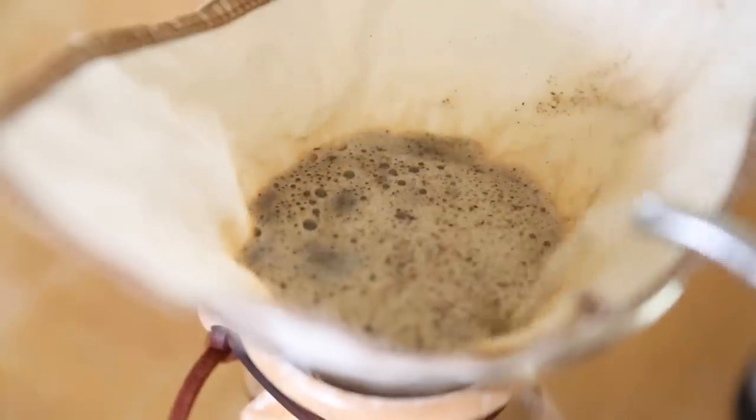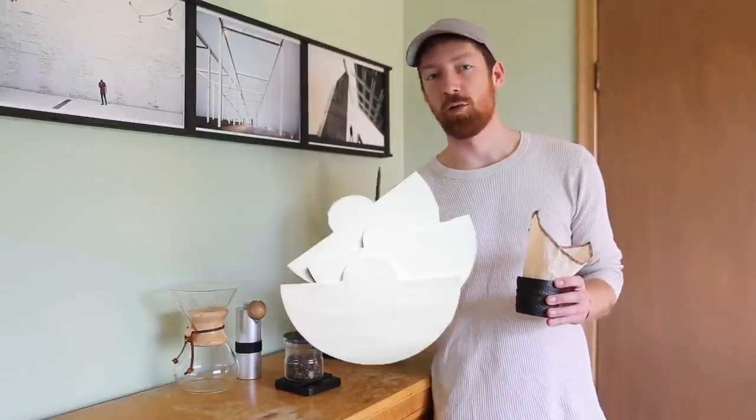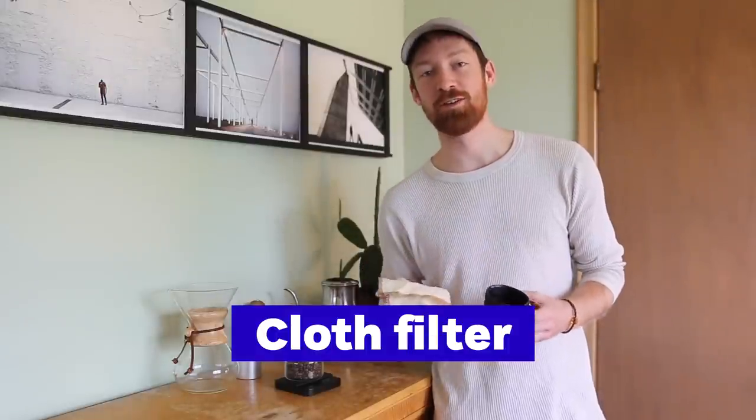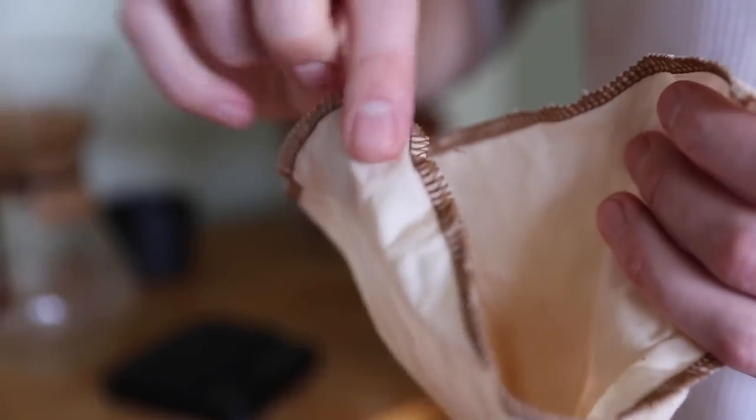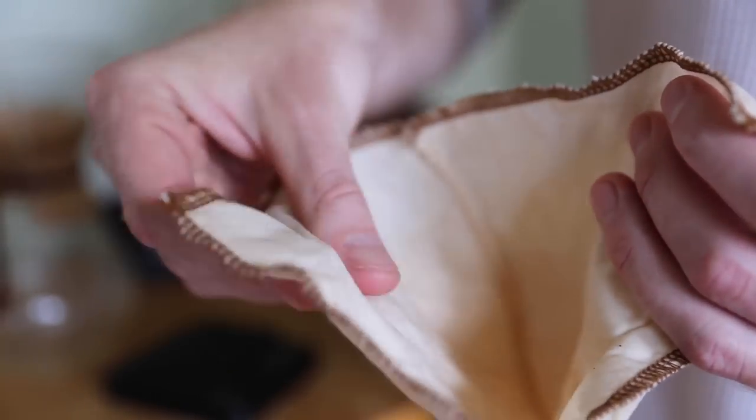Now let's talk really quickly about the filter. This is not your typical Chemex filter — they come in a range of different varieties: bleached paper, craft paper, square, rounded, but they all have something in common, and that is the thickness and the density. Now this is a cloth filter. I've actually picked out a fresh new one just to show you how I use the cloth filter to brew my Chemex, but I will occasionally use a paper filter as well just to get a little bit more clarity in the cup. This one also has a double wall, and that is one of the benefits of using a Chemex — the way it's able to filter out a lot of those oils and fine particles to produce a very clean cup of coffee.